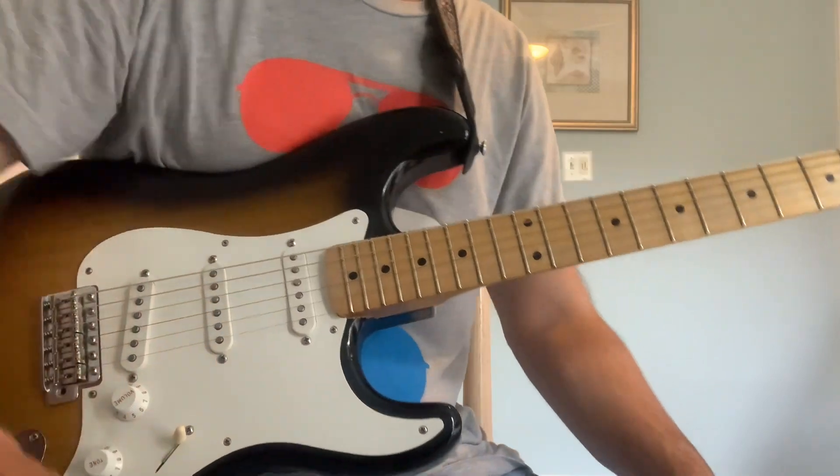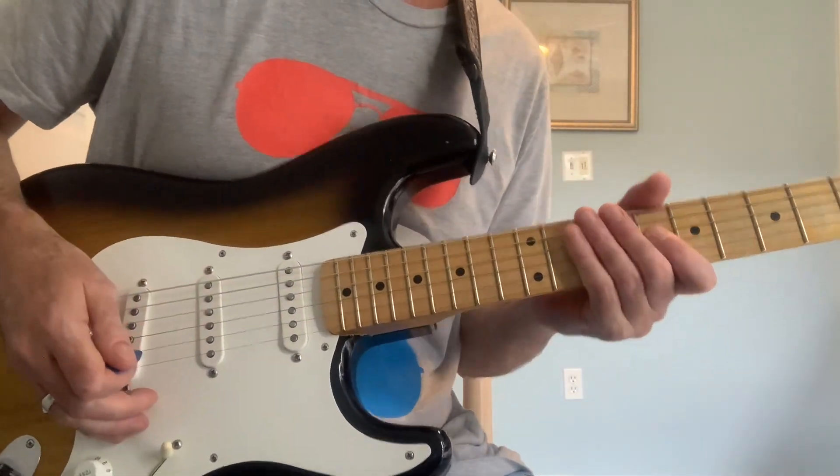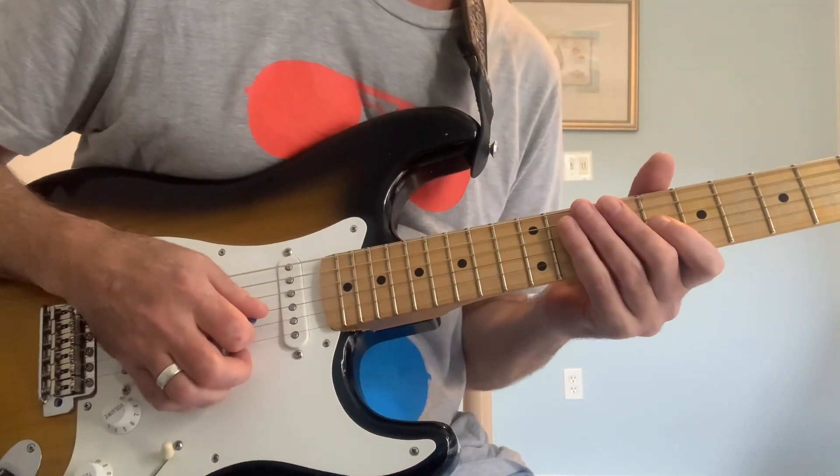Hey everybody, how's it going? This is Jack Devine. Welcome back to another episode of Jack Snacks. Today I'm going to share with you something I talk about quite a bit — this rotational triplet lick.